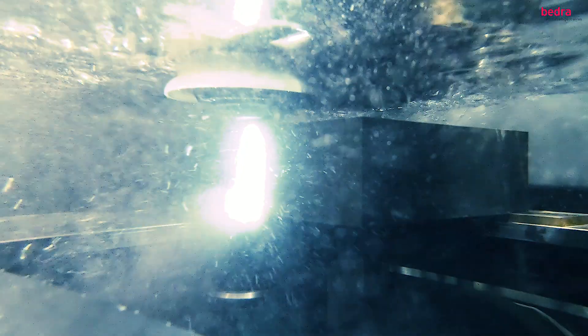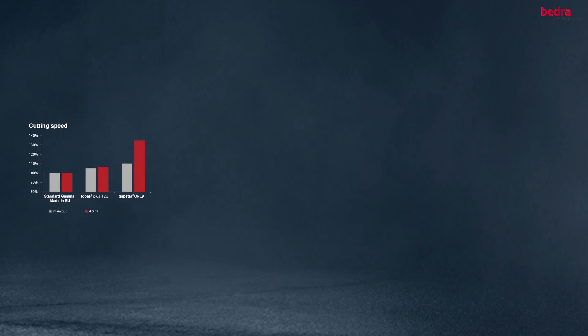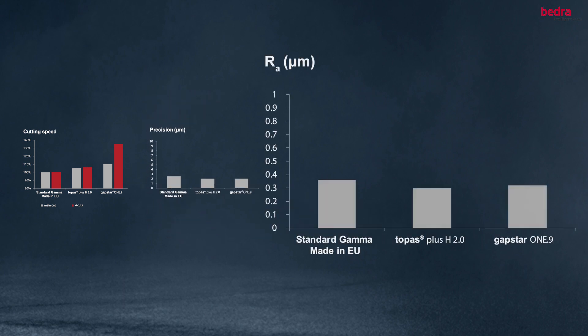GapStar 1 boosts the feed rate of both the main cut and the trim cuts, enabling this new wire to cover a broad range of applications, from simple cuts to highly complex contours requiring up to four trim cuts.